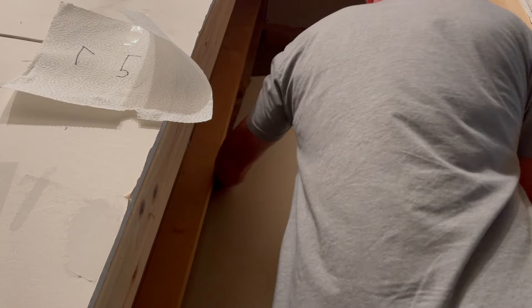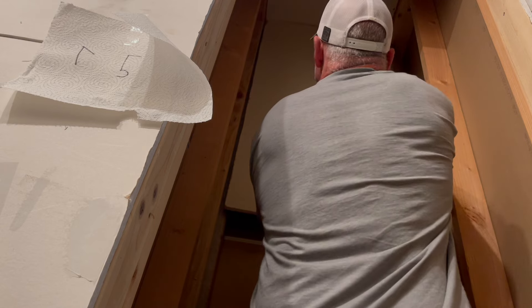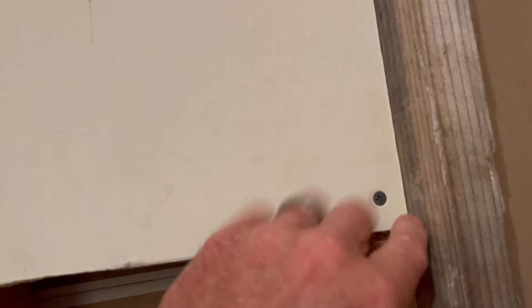Hopefully y'all can see some of this and it's not just a lot of me. I do have a pretty good gap up there — means I'm not real level up in that area, or the sheetrock cutoff isn't very straight. But I'm not worried about that gap — I'll tape and texture it and you're not going to really notice it. This piece has a small gap but it'll be covered up by the next piece of sheetrock going right here.